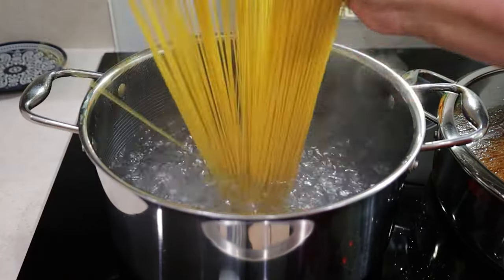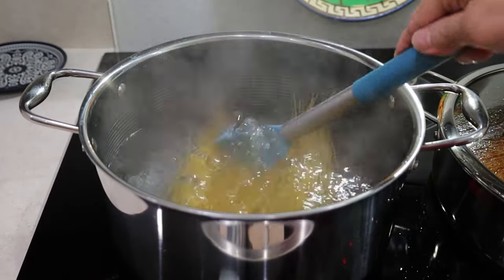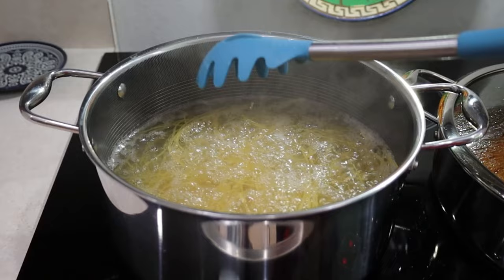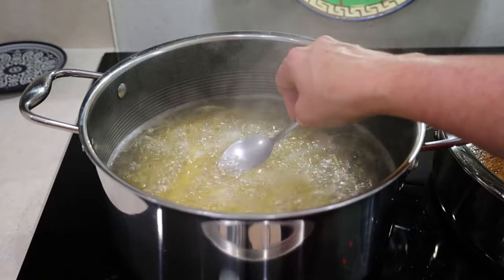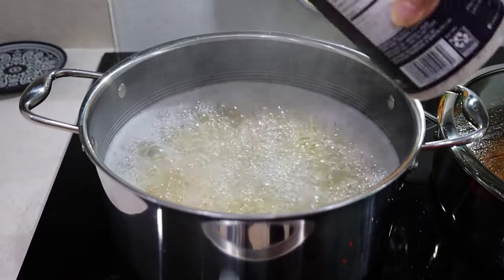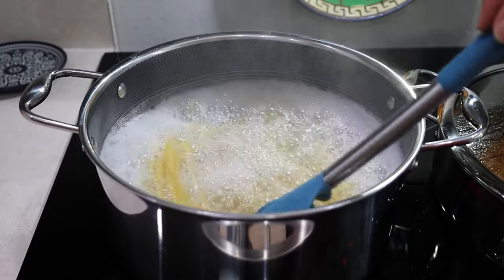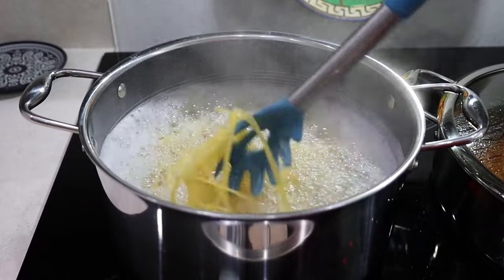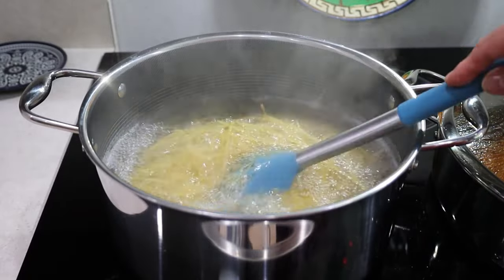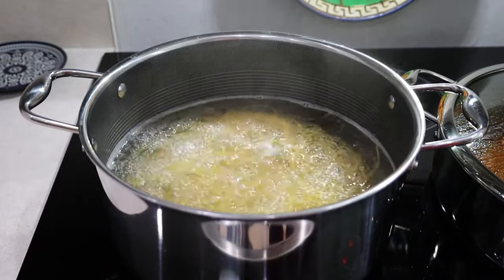When the water starts boiling, I add half a pound of thin spaghetti and start stirring it immediately so it doesn't stick. I only add it when the water is at a rolling boil — there's no need to put oil in the water. I taste the water to see if it needs more salt, and it does, so I add a little more and stir. I like the water to be salty but not extremely salty — just enough to flavor the pasta. After stirring for about a minute and seeing all the strands separated, I stop stirring and let it cook for eight to nine minutes, as I don't like it too al dente.